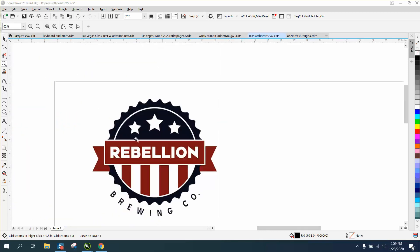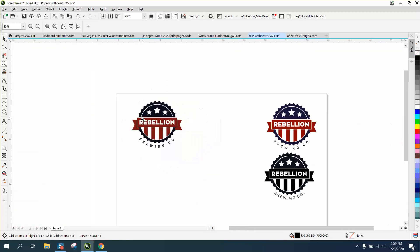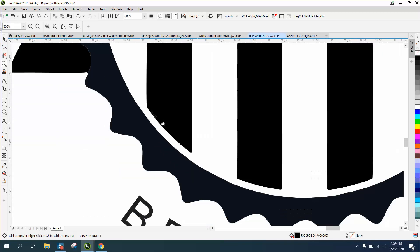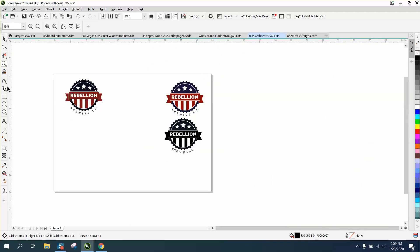Hi, it's me again with CorelDraw Tips and Tricks. Somebody sent me this logo and needed some help cleaning it up to make it vector. This is a pretty easy one. I've already done it — it could go a little bit further, there are some things that could be done to make it a little bit better, but it worked out pretty well. You could smooth it out and actually redraw this, and I might do that in a second video.